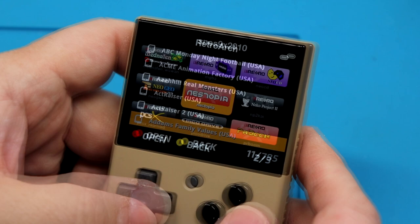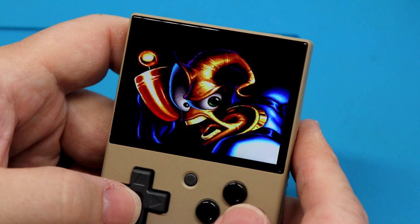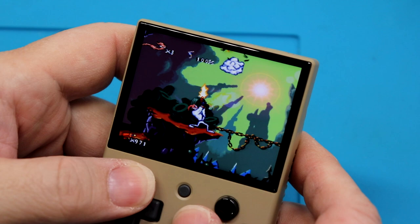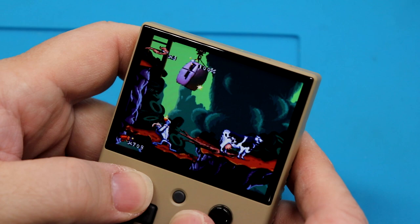Let's take a look under RetroArch real quick too, because you have other features. Wow, you've got a lot of features on this. Let's find a good Super NES game here. You've got a lot of features, that looks really good. But the audio's got some crackles to it and some slowdown.